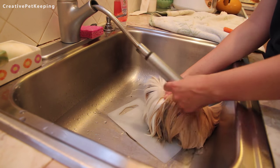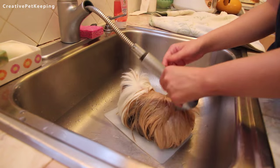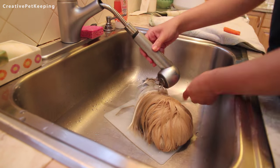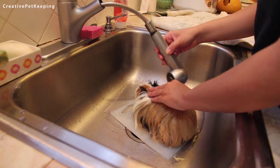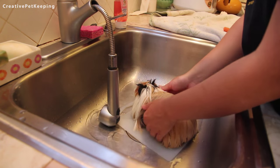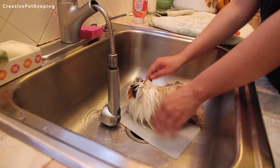Mop used to be groomed and bathed about every three months because of her really long fur, since it was really easy for her to get dirty and I had to trim it and make sure it didn't get matted. She was very used to being groomed and as you can see, I don't have to really hold her much because she's so used to it — she's not scared or doesn't mind it at all.